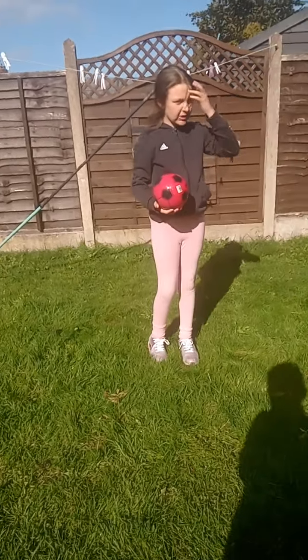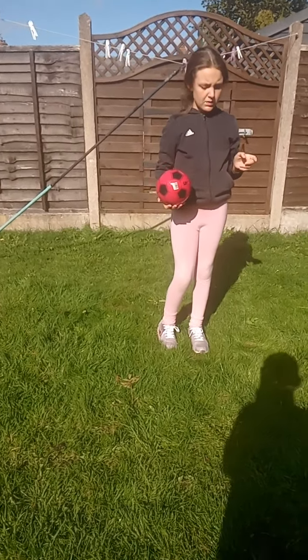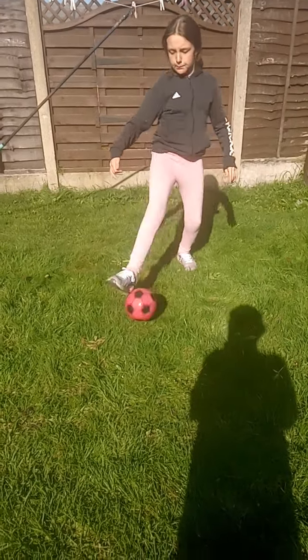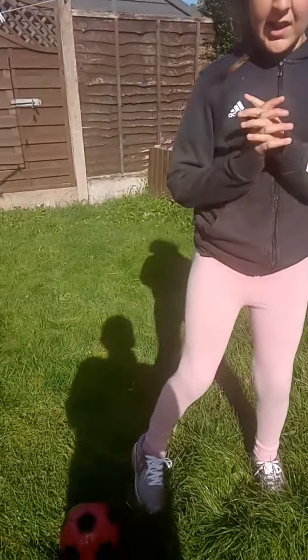So now I'm going to show you the trick that my cameraman does. You get the ball, do a kick-up, and then kick. You should try it — it's very fun and efficient.